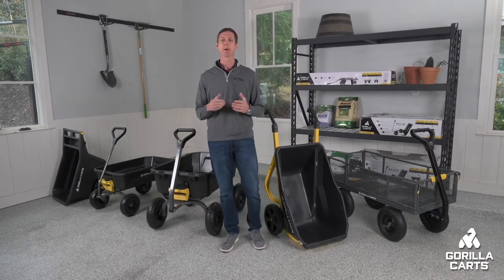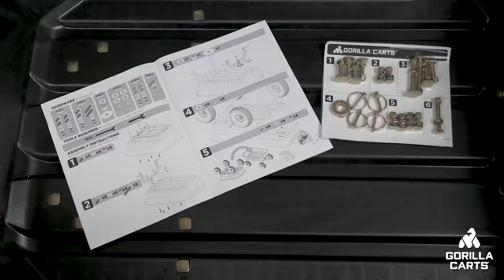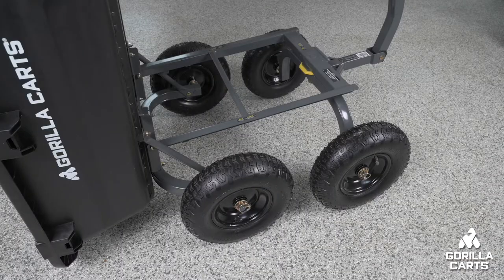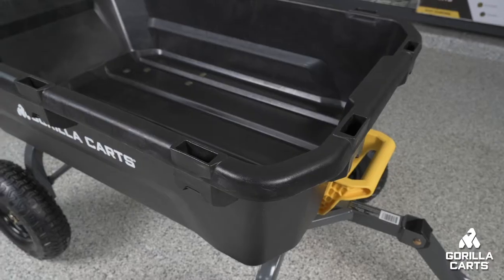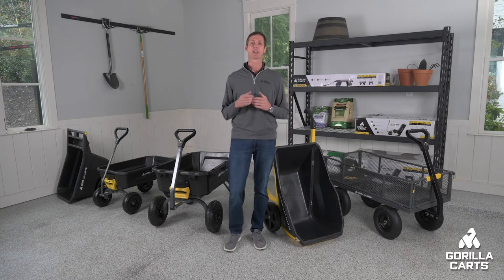We make carts in a bunch of sizes with a huge range of uses to meet all your needs. From the second you open the box, you'll see the parts are well organized and protected with clear and concise instructions to make assembly quick and easy. These carts are ready to use right out of the box and with heavy-duty steel frames, rugged poly beds, and Gorilla Tough tires, they're built to last for even the toughest projects.